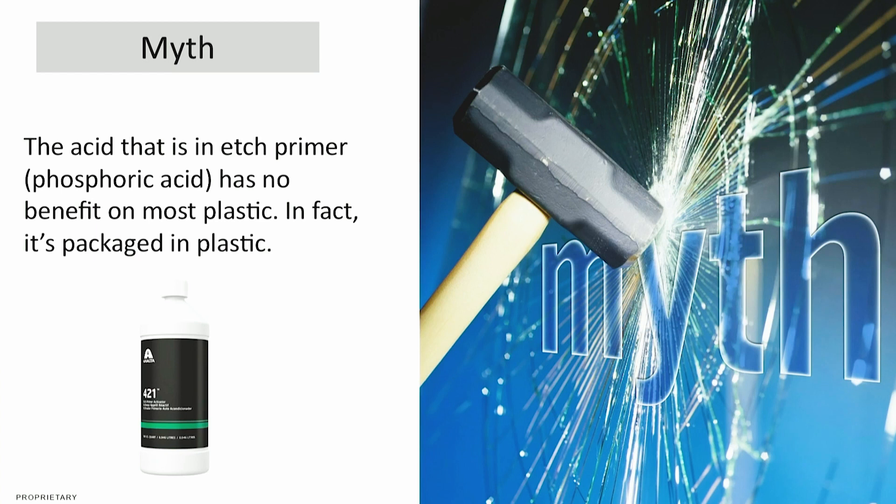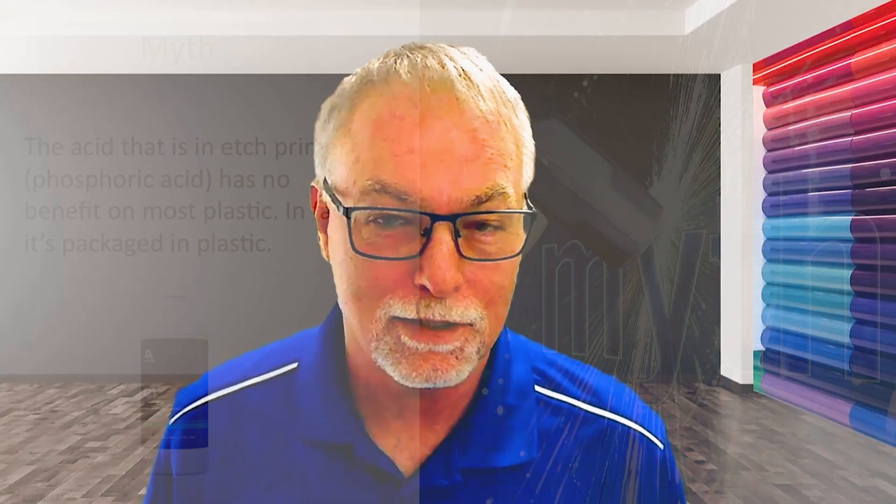I hear a lot of people say they think etch primer has pretty good adhesion on plastic, and the methodology they use is that it has phosphoric acid in it. Unfortunately, that acid has no effect on plastic. In fact, if it did, it would eat through the plastic container that it's stored in. Some acids would eat into something like that, but not the acid contained in that primer.